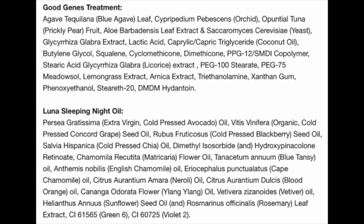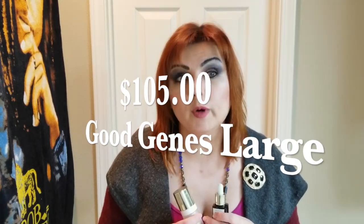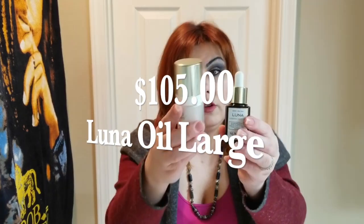I also looked up these products in their normal large sizes. A large Sunday Riley Good Jeans contains one ounce or 30 milliliters and retails for $105. Luna also contains one ounce or 30 milliliters and retails separately for $105 as well.